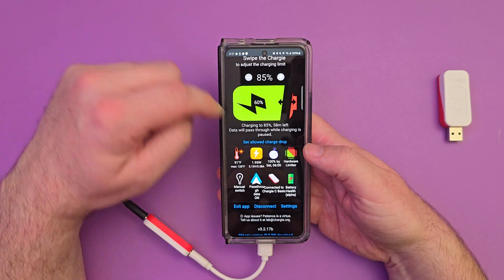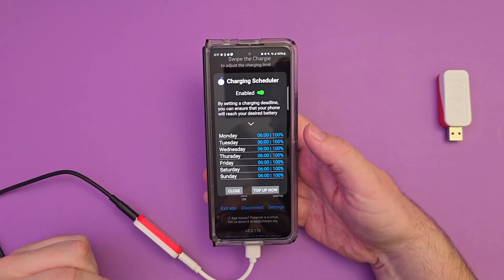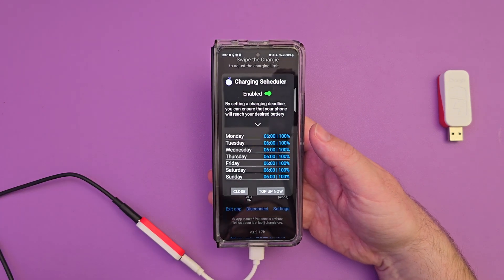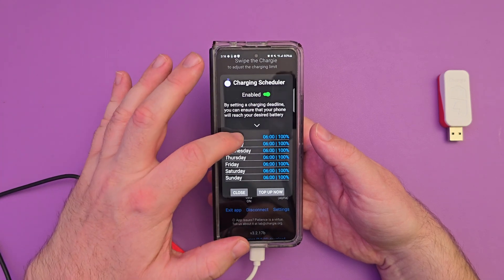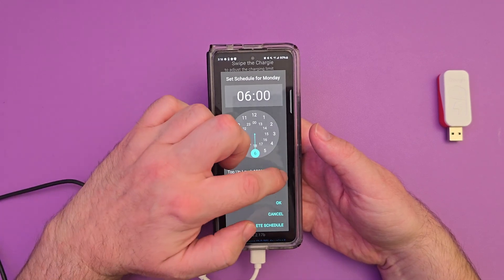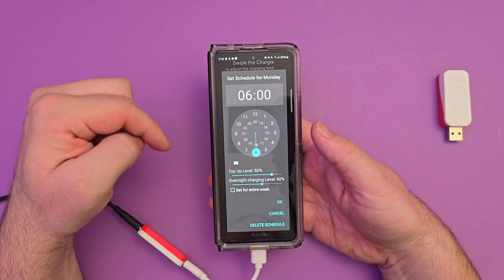Next up is the charging schedule at 100%. You can see right here — by setting a charging deadline, you can ensure that your phone will reach your desired battery level. Maybe I want it to be 100%, or maybe I don't. You just tap right here, tap on the day you want. For me, I wake up at 6 a.m. every day, and I can change how much I want — maybe 85% or 80% and it stops at that.